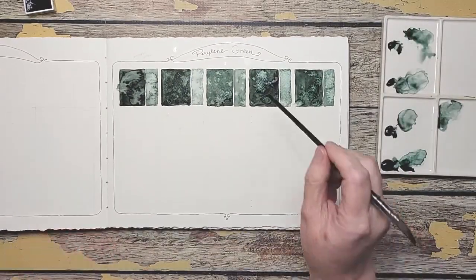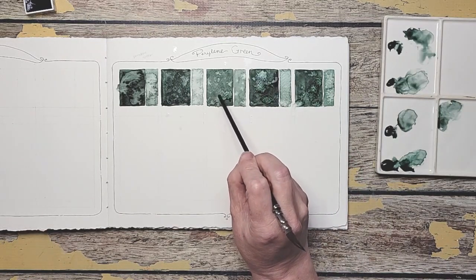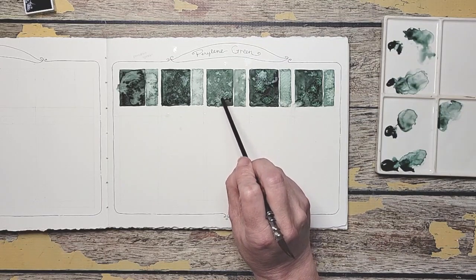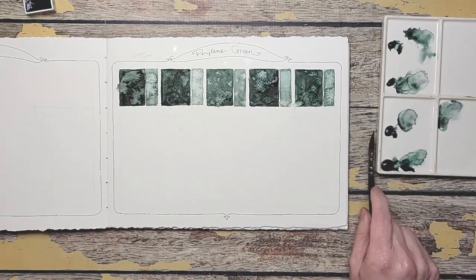The Schmincke for sure is the boldest or the most vibrant to me. I think the Roman Schmalz is kind of the least blue of them all. The Winsor Newton has a really pretty tone. It will be interesting to see what they do with the colors we're going to mix with.